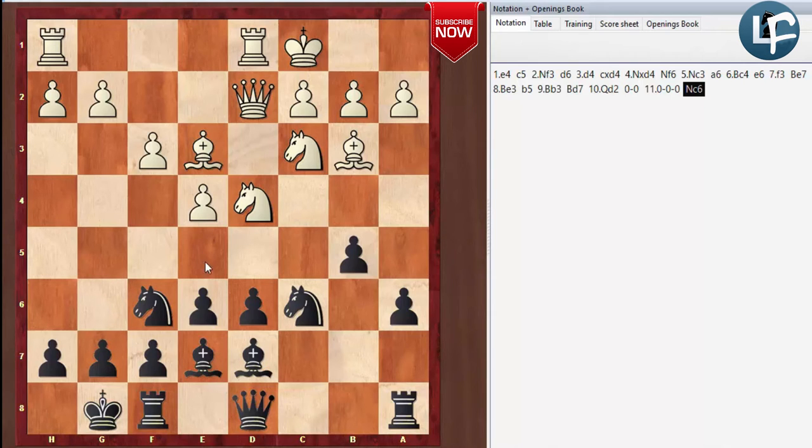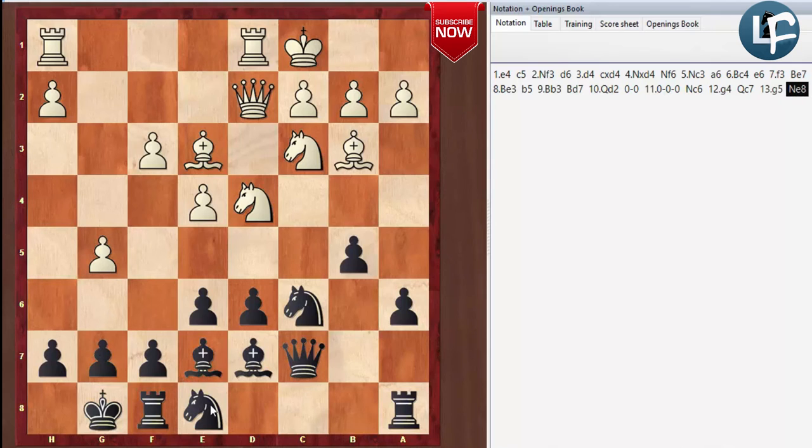It's similar to the Najdorf, only now instead of this pawn being on E5, it's on E6. This also allows us to put our queen on C7 and defend from any pawn push that would open the board on E5. Notice you can't play E5 — we've got three pieces defending it. While it looks like White is getting a menacing attack, Black has lots of options, including B5 to move the knight and the queen lined up against the king.